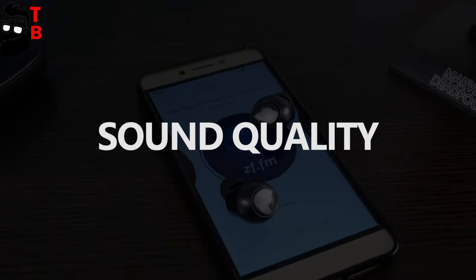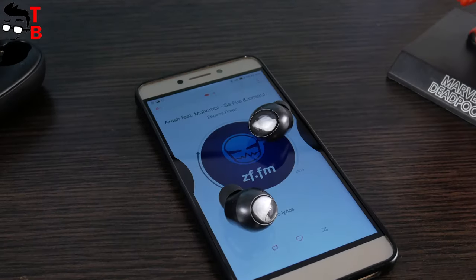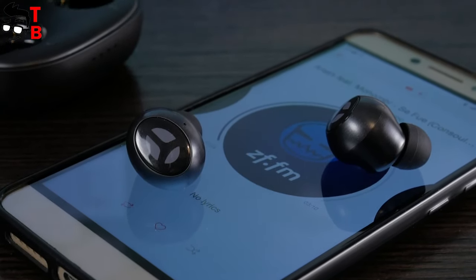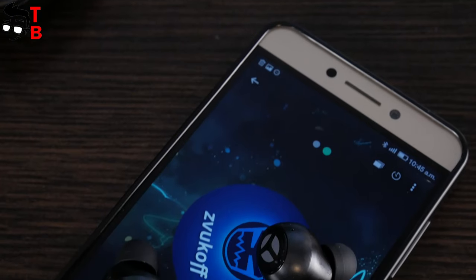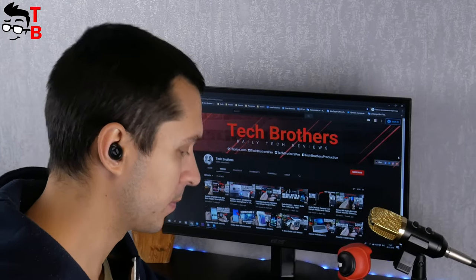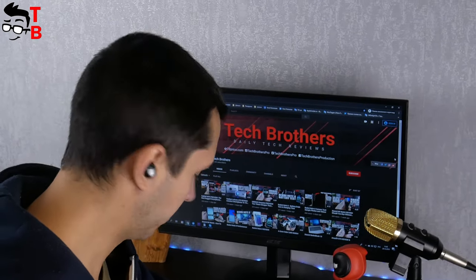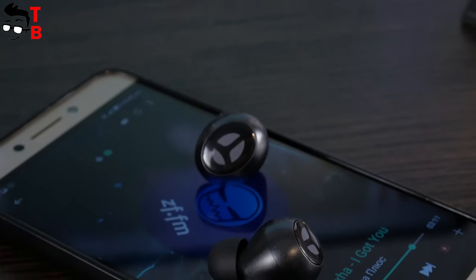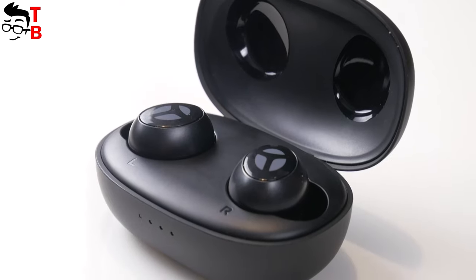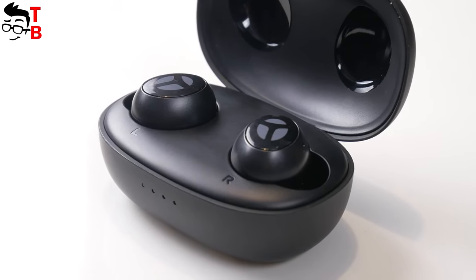Trenier Reamor has a 10mm dynamic driver. It produces a wide range of frequencies from 20Hz to 20kHz. The manufacturer says the 10mm dynamic driver provides three times more detail than a typical 6mm driver. From my experience, I can say the sound is really high quality – good bass and clear sound. I've listened to different music: rock, rap, pop, and even podcasts. I like the sound quality very much. By the way, the earbuds also have environmental noise cancellation – not active noise cancellation, but this technology really reduces noise on the street and in a busy office.